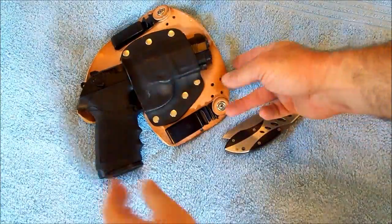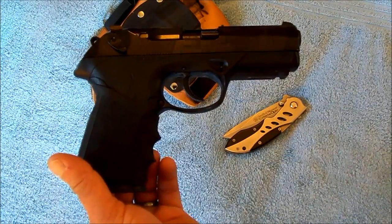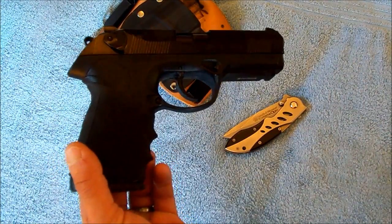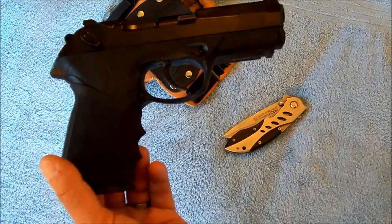I'm carrying this Beretta PX4. This is double action, single action — I can't remember now if it's the F model, but I believe it's the F model. It's a double action, single action,